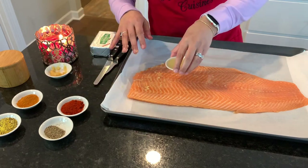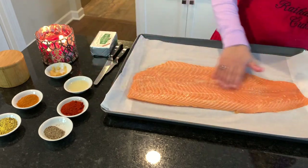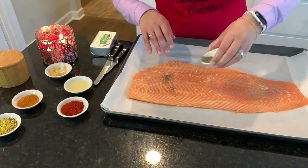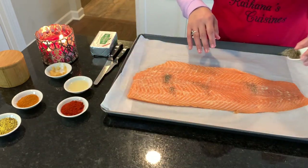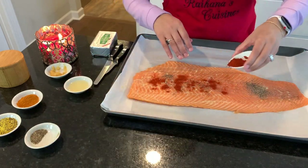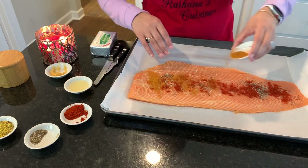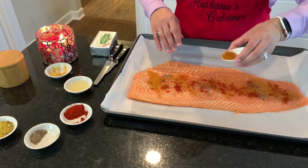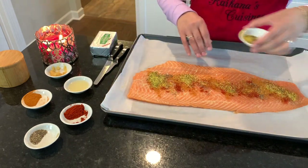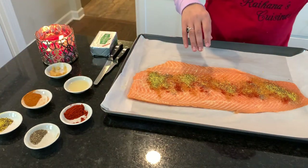Next, I'm going to take half of my lemon juice — I've got two tablespoons of fresh lemon juice here, so I'll do half now and half on the bottom. I have a tablespoon of black pepper — a tablespoon on top, tablespoon on the bottom. I like to season my fish on both sides. Same thing: a tablespoon of paprika, a tablespoon of cajun seasoning, and a tablespoon of lemon pepper.